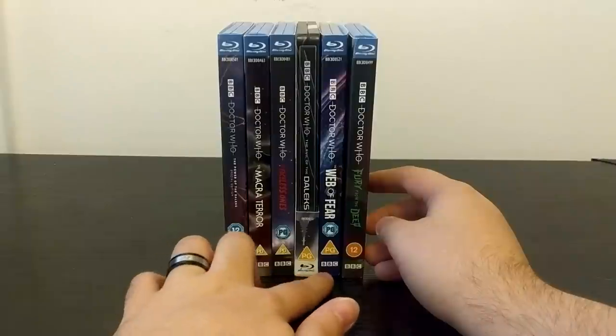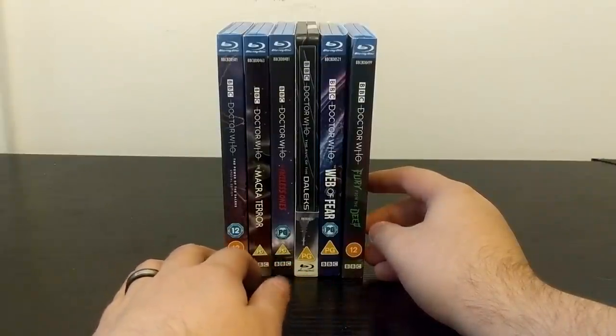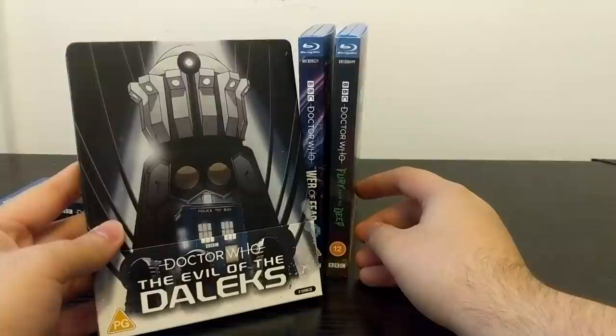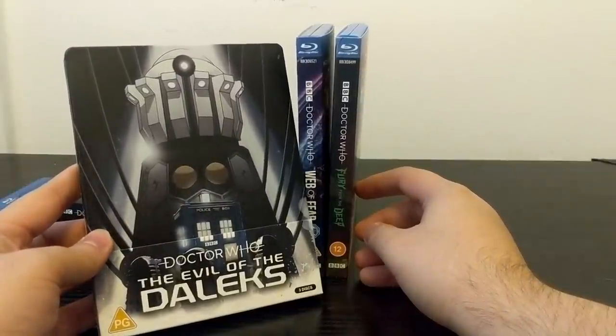The next release is Galaxy 4, a William Hartnell animated story which I'm really looking forward to. There's a BFI screening next month so be sure to subscribe to the Mr. Tardis YouTube channel to find out what's happening with Galaxy 4 when I unbox and review that. Thank you so much for watching me unbox the Evil of the Daleks steelbook — I'll see you all next time.